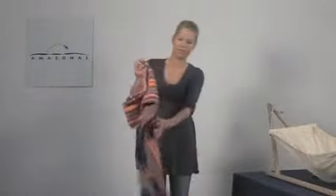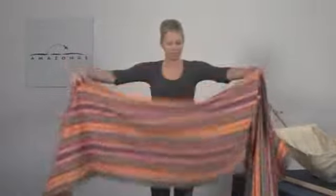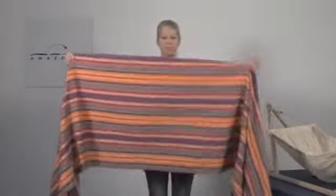Take the sling, unfold it and look for the middle. While holding the upper edges with both hands, place it around your stomach from front to back like an apron.